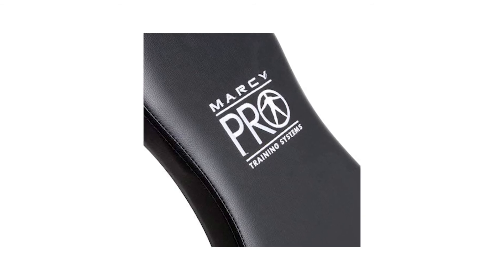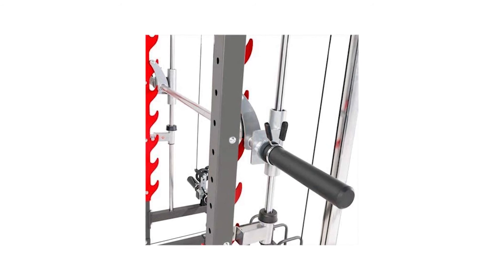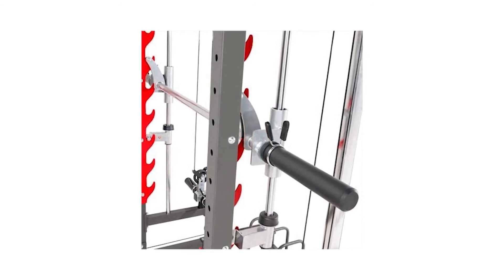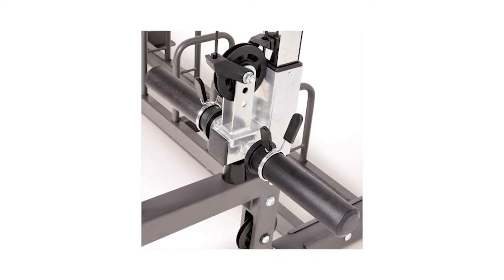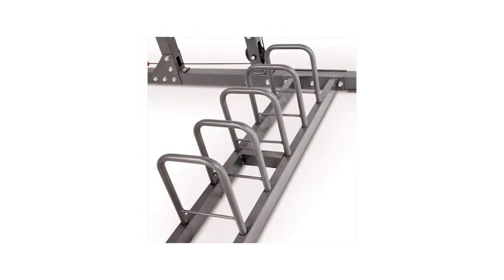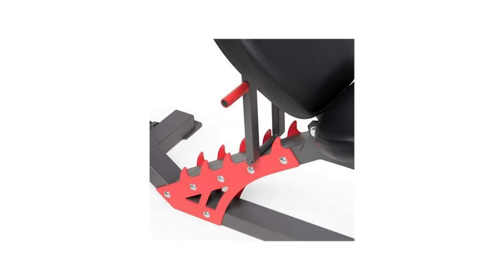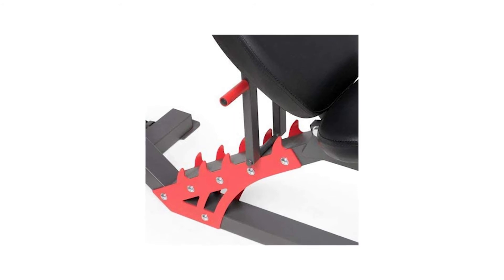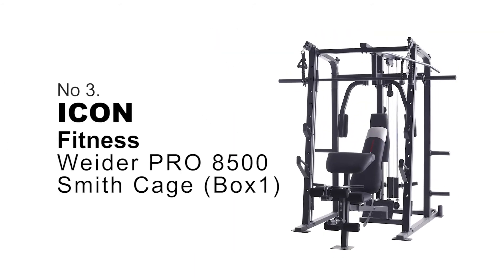This total body training system combines a Smith machine with precision linear bearings, an Olympic free weight rack, and a cable routed pulley system, all in one attractive and compact design. It not only looks sleek, professional, and sophisticated, but it makes your body look the same. With heavy-duty steel construction and a durable powder-coated finish, this machine can hold up to 600 pounds.